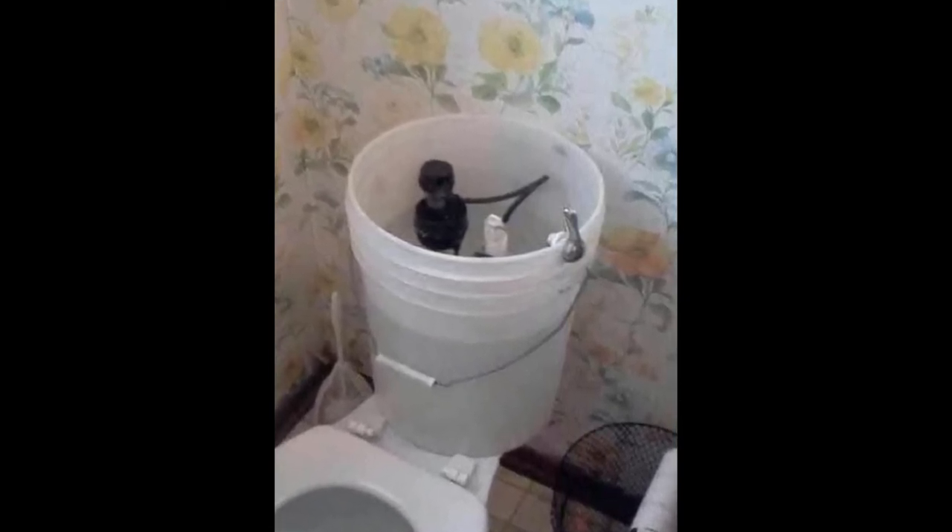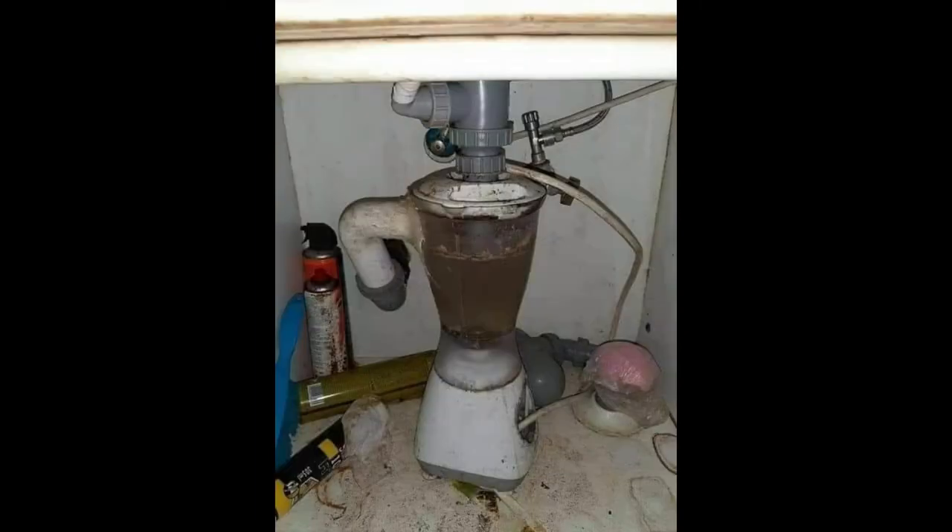I kind of understand where you can't get a tank for that toilet and you've got to do something, especially if it's the only toilet in your house. This right here — I can't even begin to understand the reasoning behind this. This is a blender, something you're going to make margaritas and frozen drinks with, and that's the garbage disposal they're using as a blender. It's actually wired coming from the wall into the blender, attached to a switch, so it's actually being used. I don't know if it's smart or dumb.